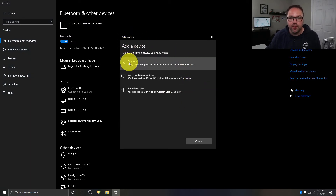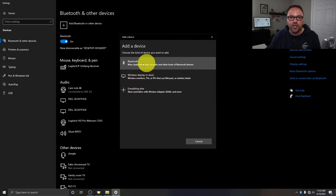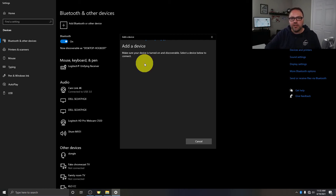Clicking the plus sign takes you to a new window that says 'Add a device.' It shows: Bluetooth — mice, keyboards, pens, or audio and other kinds of Bluetooth devices; Wireless display or dock; and Everything else. We want to make sure we select the first one that says Bluetooth. Go ahead and left-click on that and your computer is going to start searching for your Bluetooth devices. The next thing we need to do is make sure our device — whether a mouse or headphones — is in pairing mode. Every device is a little different; this one has a button on the bottom that says connect, and I have to hold down the power button for about 10 seconds.